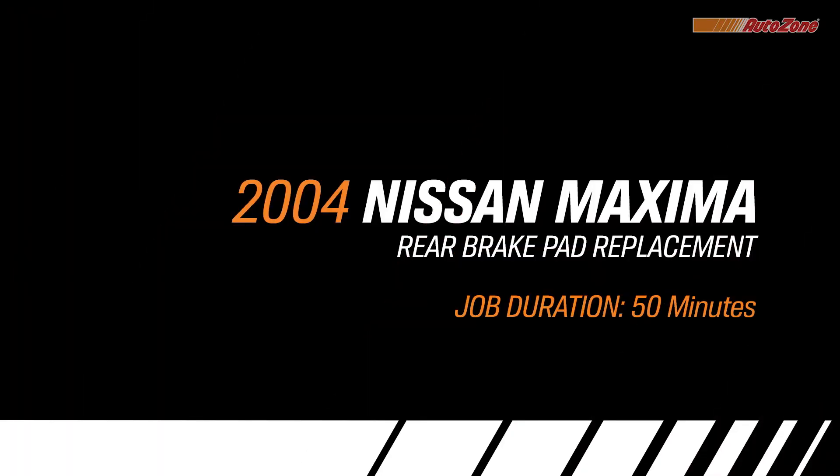AutoZone is your one-stop for better stopping power, helping you save time, money, and a lot of sanity by doing the job yourself.